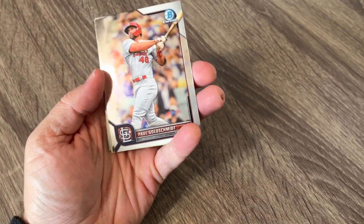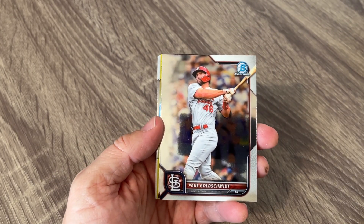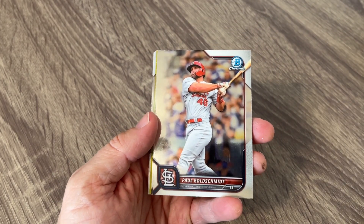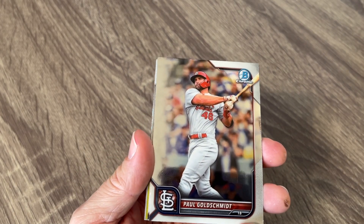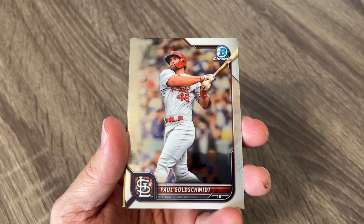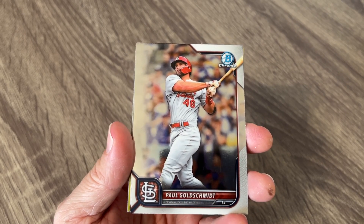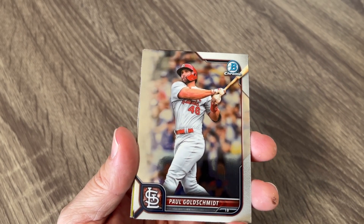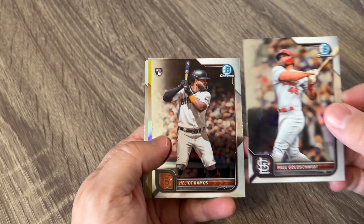So most of this you guys will have seen. There's a Paul Goldschmidt right there on top. The first 100 is rookie cards and stars and stuff like that, and then you have your prospects and your first Bowmans. A little bit of both — MLB players, which I really like, and then those prospects that you can kind of hang on and see.